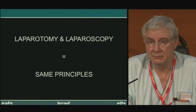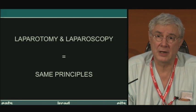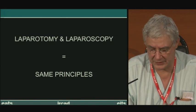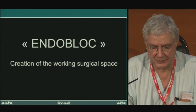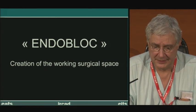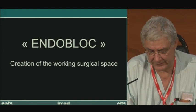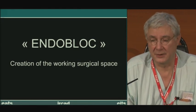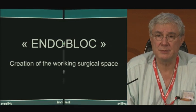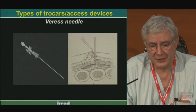Basic principles: there is no particular principle whether we do surgery using very large incisions, small incisions, or as we do more and more, with no incisions or using natural orifices for surgical procedures. The goal is to create an endoblock — a working space where we will operate. This space can be limited and focused on the target, or very large, as reproduced by laparoscopic procedures from open surgery. What are the tools in our armamentarium for this approach?